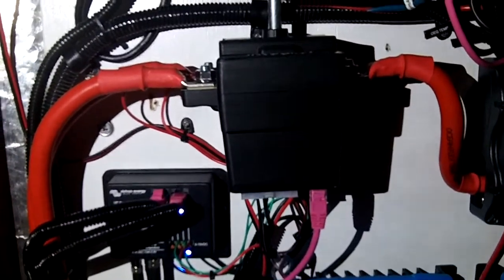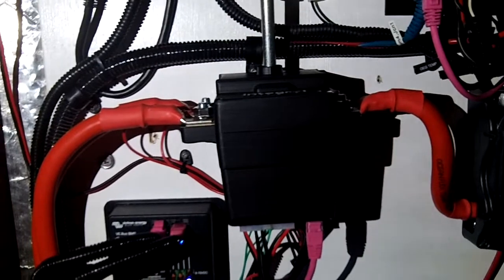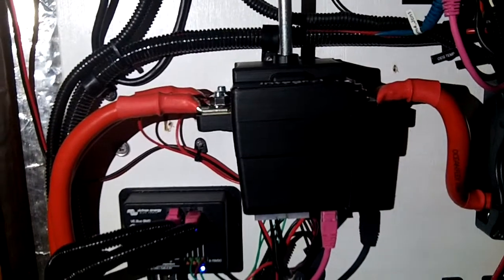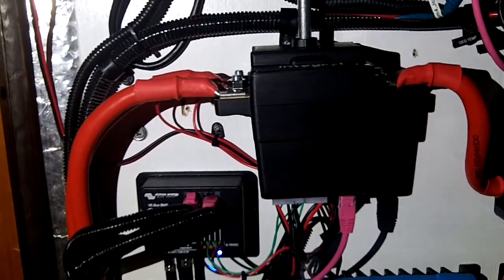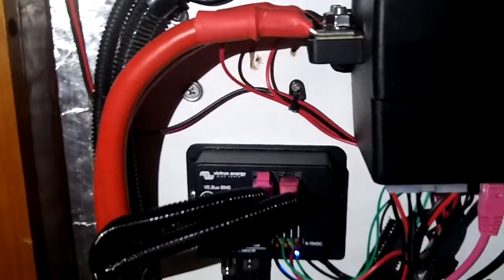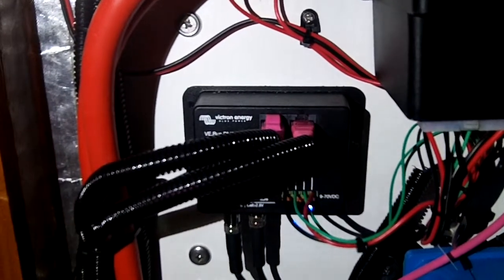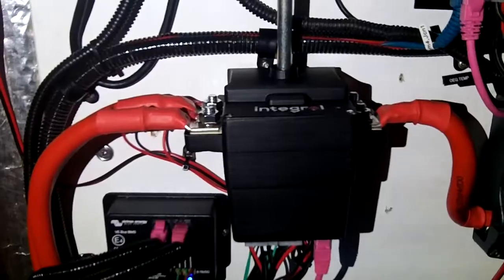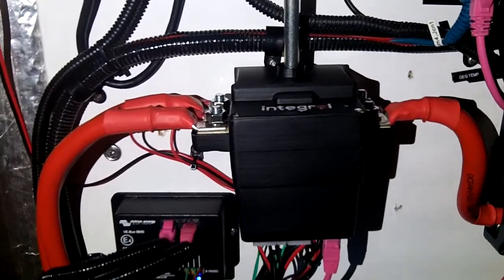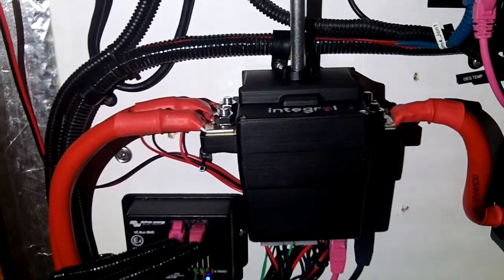It has a number of inputs, which you can see at the bottom there — all of those wires — including various data protocols. So we can take in CAN input, we can take in serial input, we can cope with analog input, and we can also cope with input from a number of different manufacturers' battery management systems. In this case, this is the standard Victron VE Bus BMS, and you can see that goes straight into the Molex connector on the bottom of the Integral Safety Switch. The switch is connected to the Integral Controller via CAN bus cable — that's the pink one on the bottom there — but it's also listening to the Victron BMS, and it has sensors of its own.